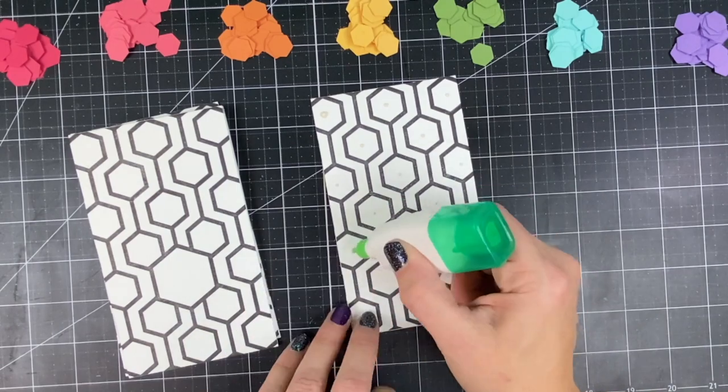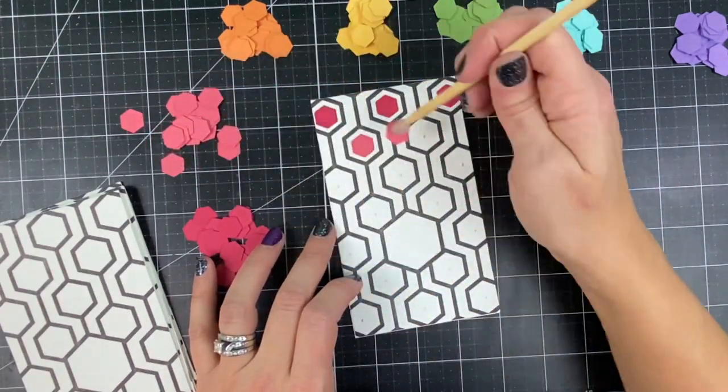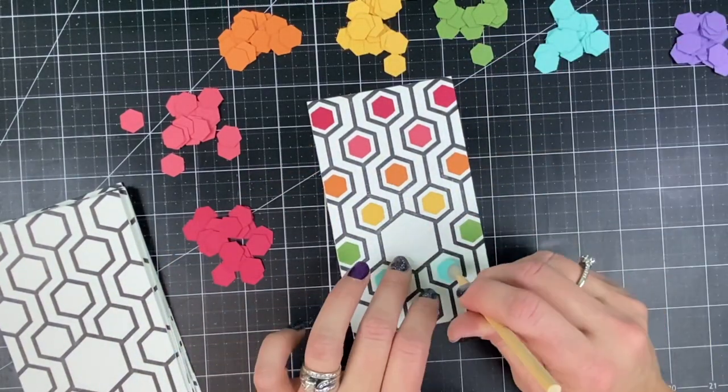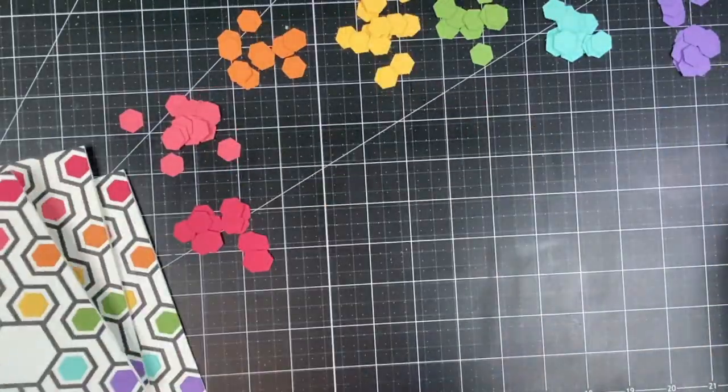Now I'm taking my Tombow Mono Multi Liquid Glue and I placed a dot of glue in the center of each hexagon so that I can take my pick and place tool and easily make a rainbow order out of each of the card bases.